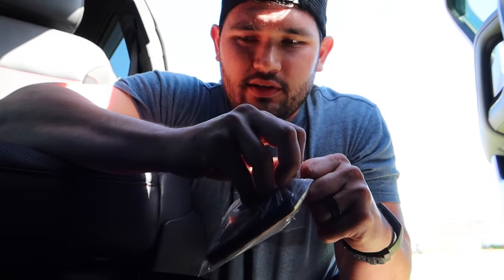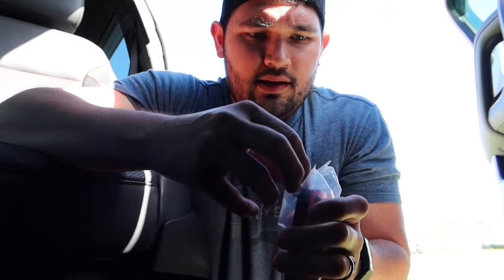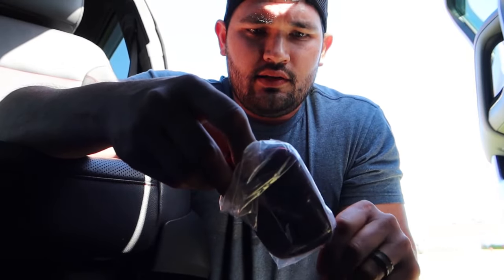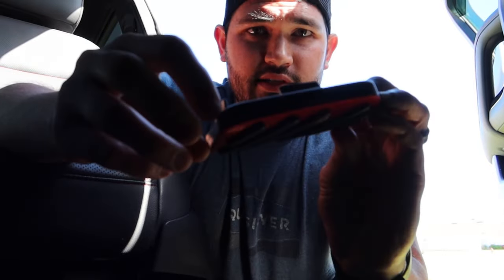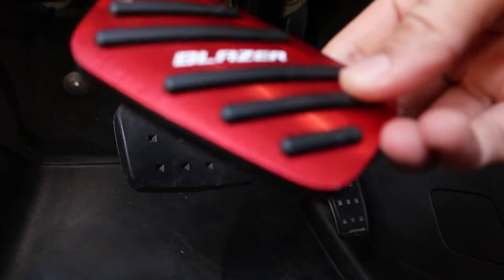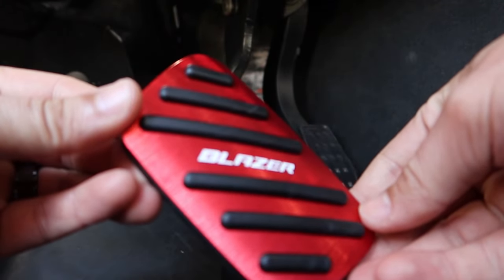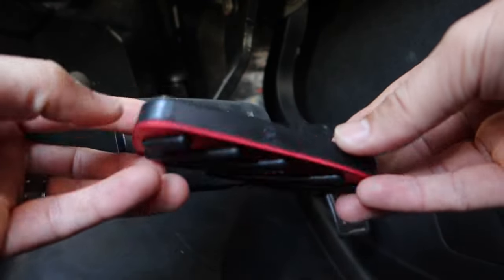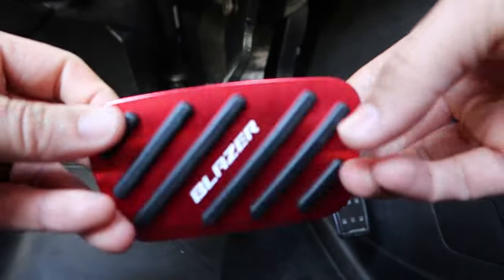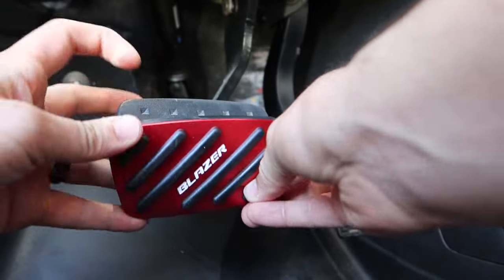See what you guys think once we get it all installed on the car. I will say tough packaging, which is always a good thing. A nice rubber material on the back side. I'm pretty handy so this looks like it's going to be for our brake pedal. Let's go ahead and show you guys the ease of installation. It's like an anodized red with a nice little rubber piece on the backhand side. Let's see how easy this goes on — or doesn't go on.